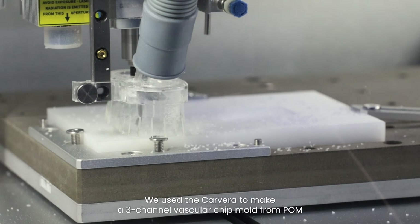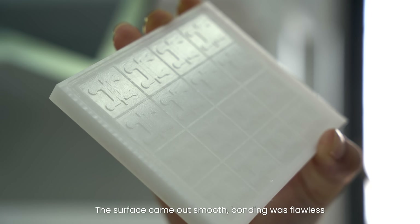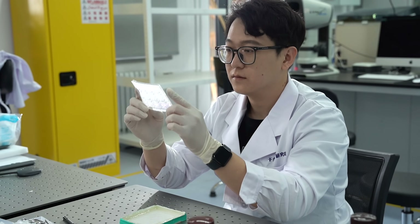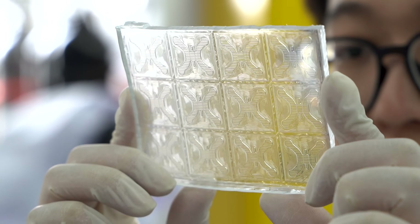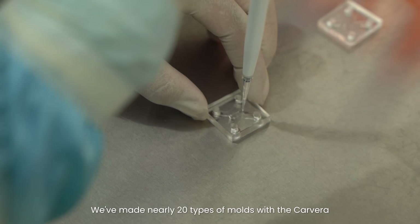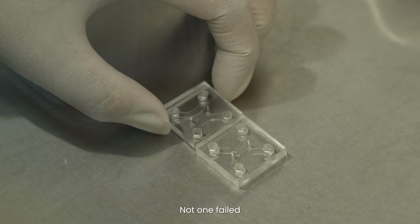We used Kawara to make a 3-channel vascular chip mold from POEM. The surface came out smooth, bonding was flawless. PDMS peeled clean with no warping or leakage. Every chip worked batch after batch. We made nearly 20 types of molds with Kawara. Not one failed.